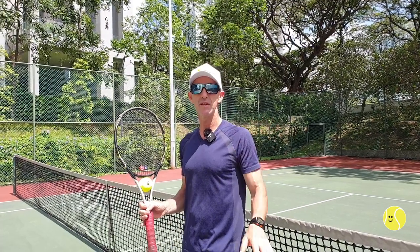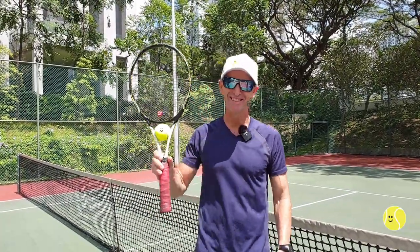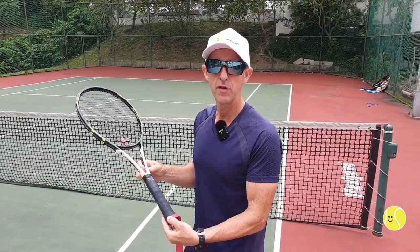Hi, I'm Jay Devon. I'm here to share my love for tennis with you and to help you be happier on the court. This is how I put on an over grip for a left-hander.